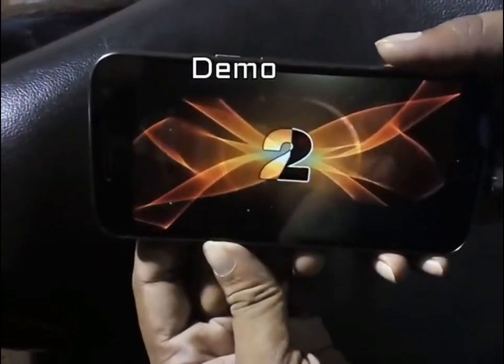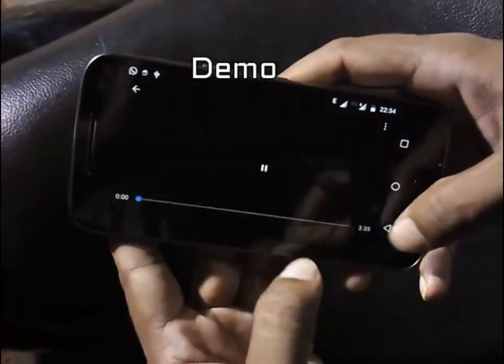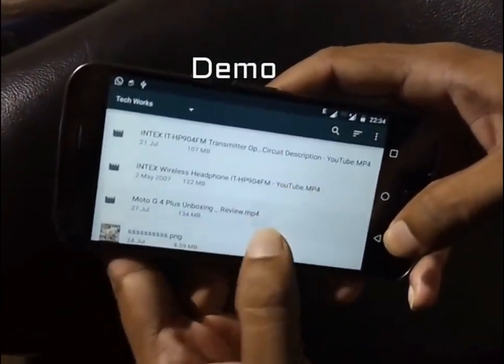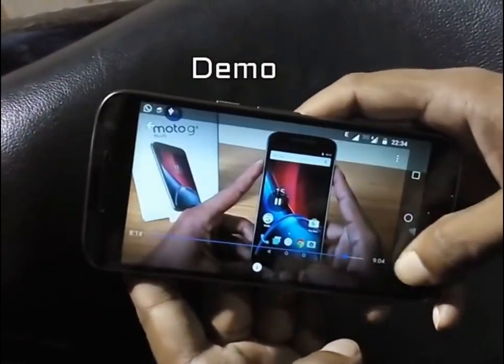Let's play the files to check the speed of the pen drive — these are my YouTube videos. After forwarding the video, it plays smoothly — so it works! If you like this video, hit the like button. If you haven't subscribed to my channel, click the subscribe button and comment your views. That's all for today — this is TechWorks, signing off. Take care.